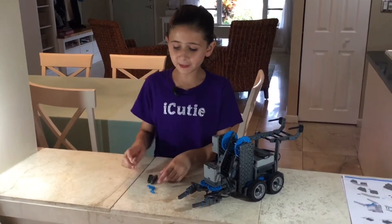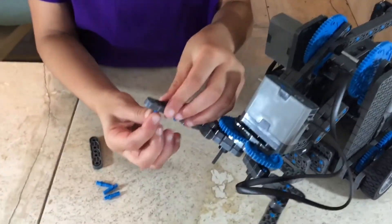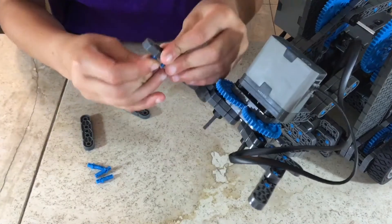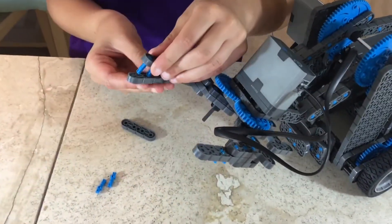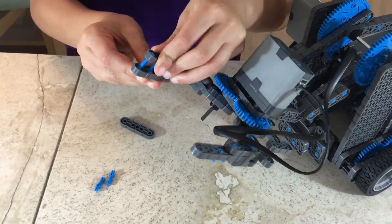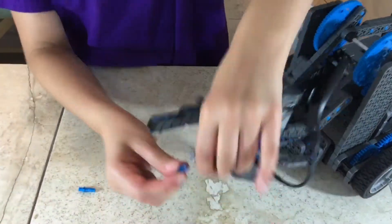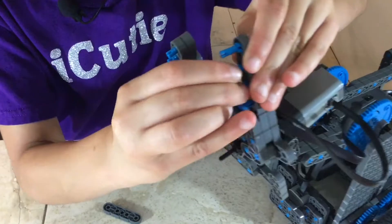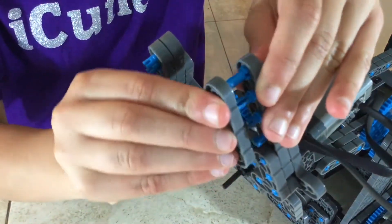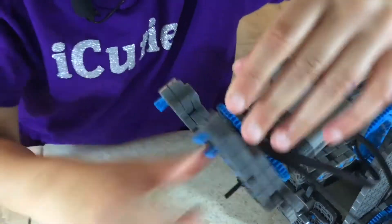For step five we will be using the double single pins we got from last time and attaching the beam that we got from our last step to it using the double single pins. Do the same thing to both sides of the claw and we're done with this step.